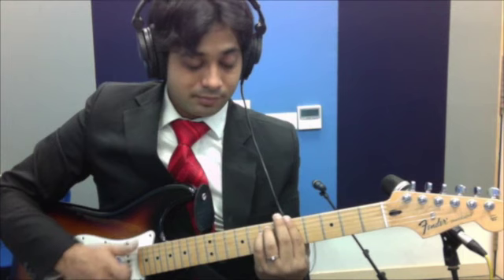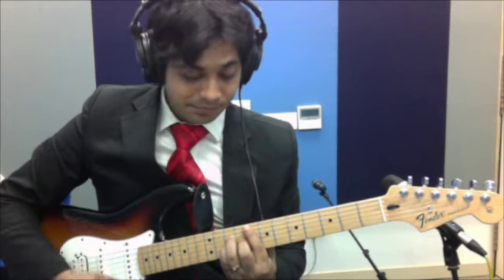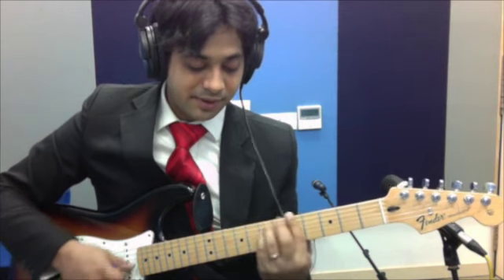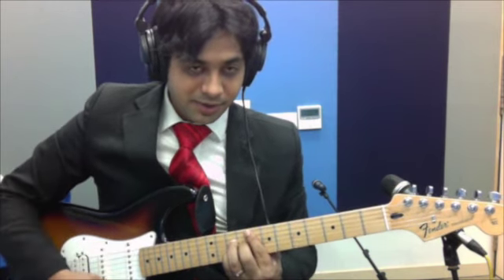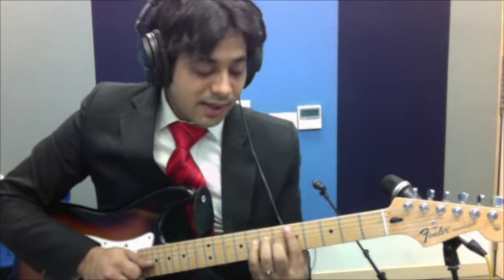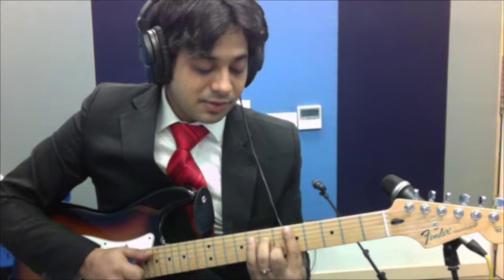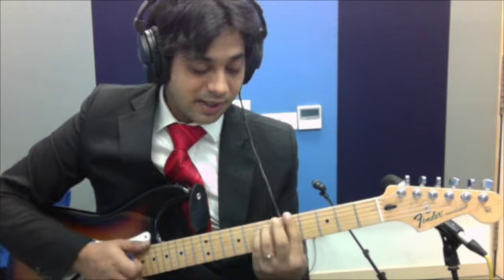Then strum on the A minor again. You play that 3 times: F major 7th, E minor 7th, A minor 7th. 3rd time: F major 7th, E minor 7th, A minor. Then the chord changes to D minor 7th, E minor 7th, and A minor.